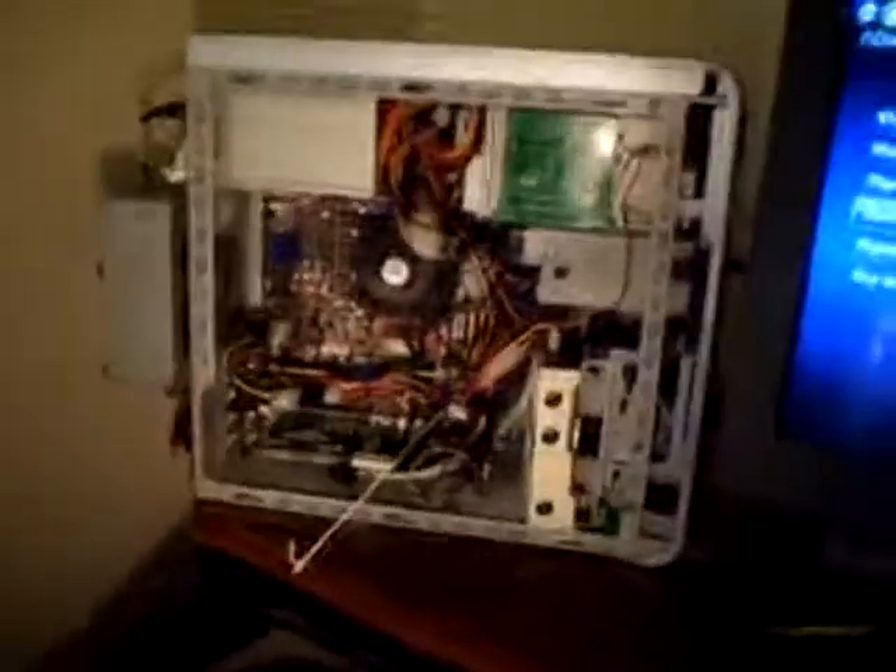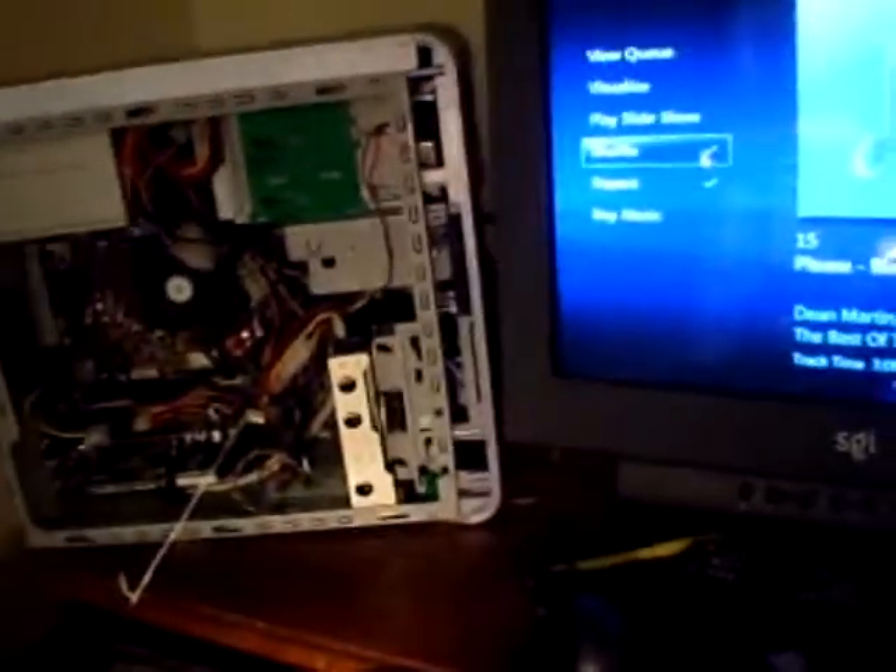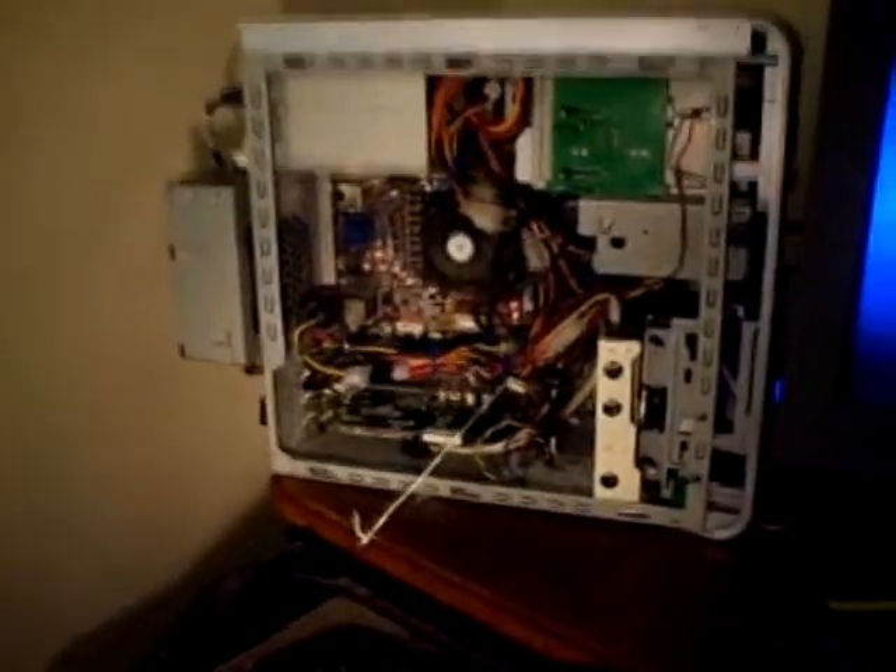I think it's a pretty good second attempt. It works really well for me, and thanks to the Bluetooth keyboard and mouse, I have plenty of range. I hope this gives you some ideas for your multimedia setup. That's all I got for now.